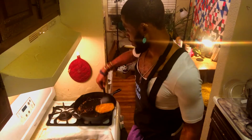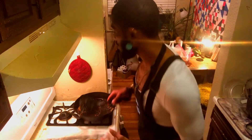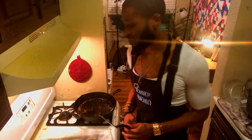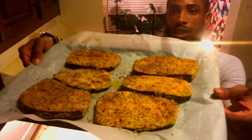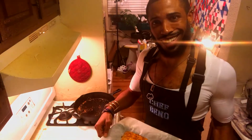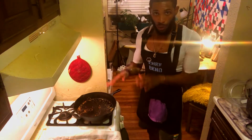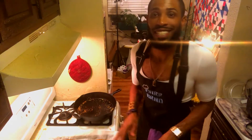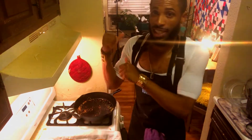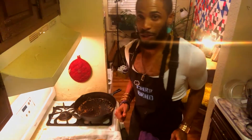Bada bing bada boom, these are all said and done. I'm sure I could just fry them here on the skillet, but trying to be a little bit healthier, a little less oil — looking out for those with heart issues. Now we got these on our tray, they're looking good! We're gonna put them in the oven for about 15 minutes at 400 degrees, then flip them, cook for another 15 minutes, and those will be done. After that we'll make our piccata sauce to layer these bad boys with.